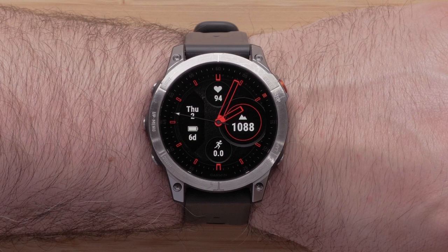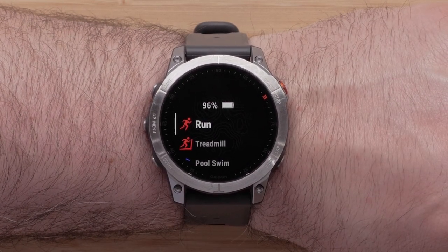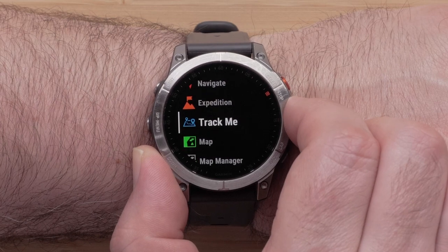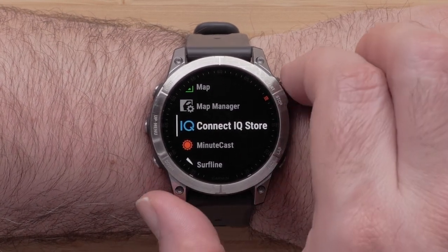From the watch face, press the Start-Stop button to open the activities and apps list. Using the up and down buttons, scroll through the list and locate Connect IQ Store. Press the Start-Stop button to select it.